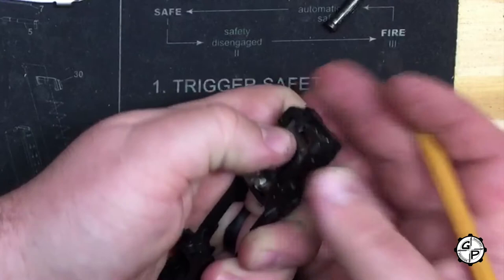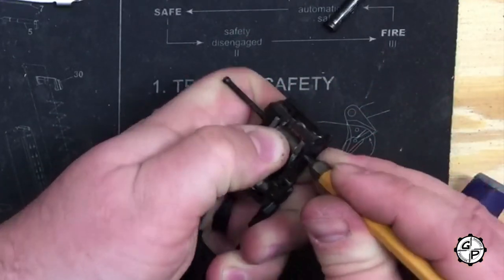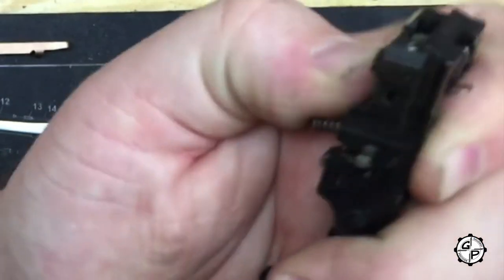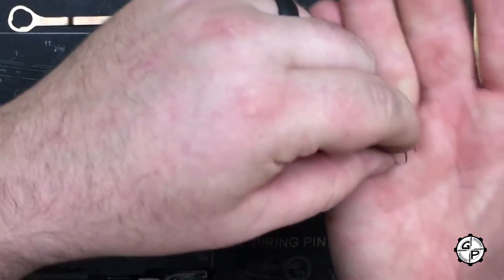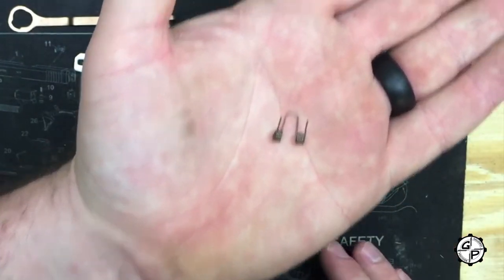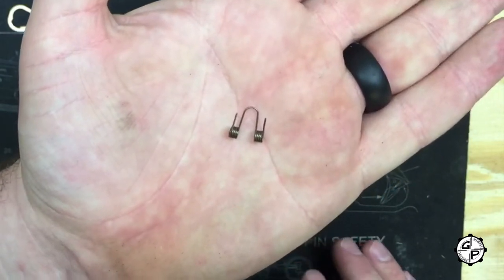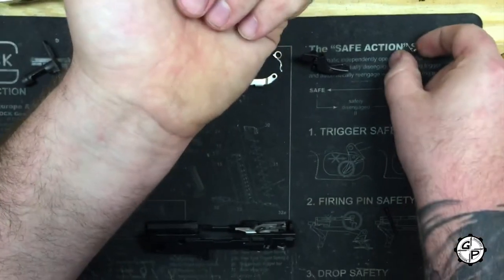So we're going to go ahead and pop that out. Keep your thumb on the bottom of the sear and you'll hear the spring pop — you can keep your thumb and finger on top, spring will pop. There's your sear spring. Now in your manual it's labeled 35 or 36 — they call it the sear actuator spring. It's just your sear spring. Set that off to the side.